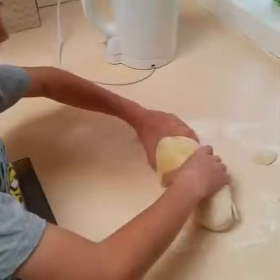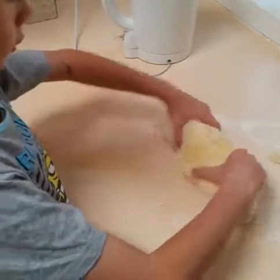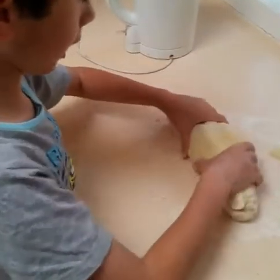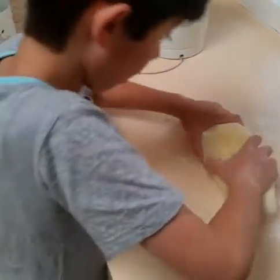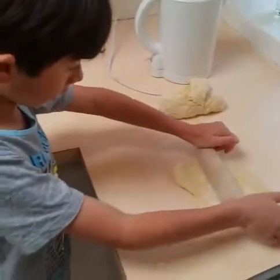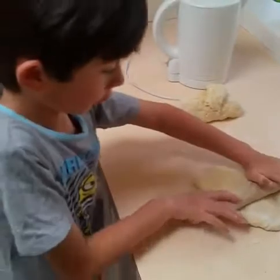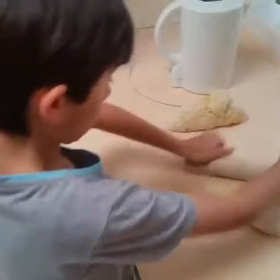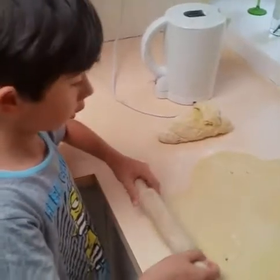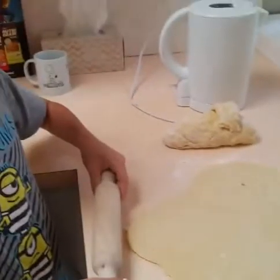It's getting there though. Now I'm going to divide it between the twist bread and the pizza base. Now I'm going to use the rolling pin and spread out the pizza base. Now I've just finished rolling out the pizza.